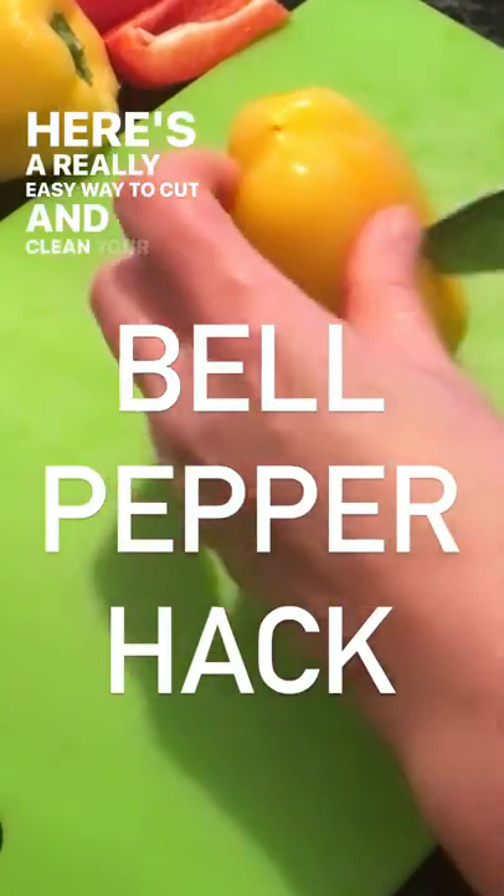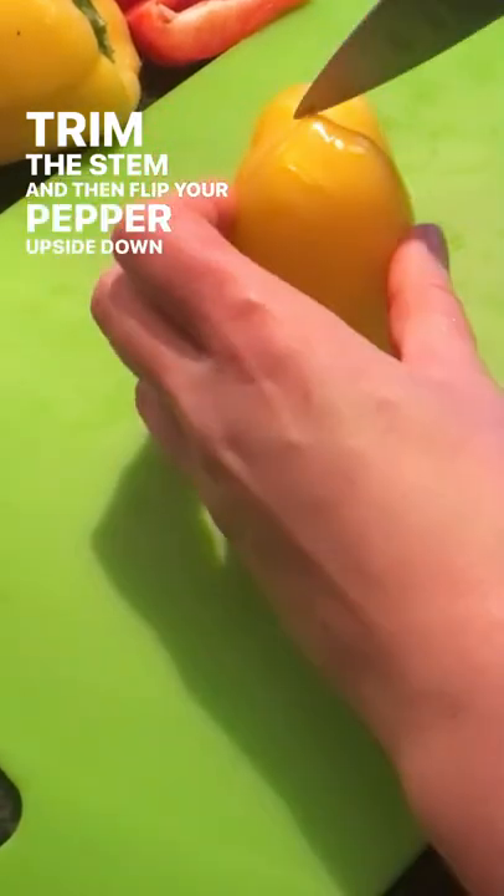Here's a really easy way to cut and clean your bell pepper. Trim the stem and then flip your pepper upside down on the cutting board.